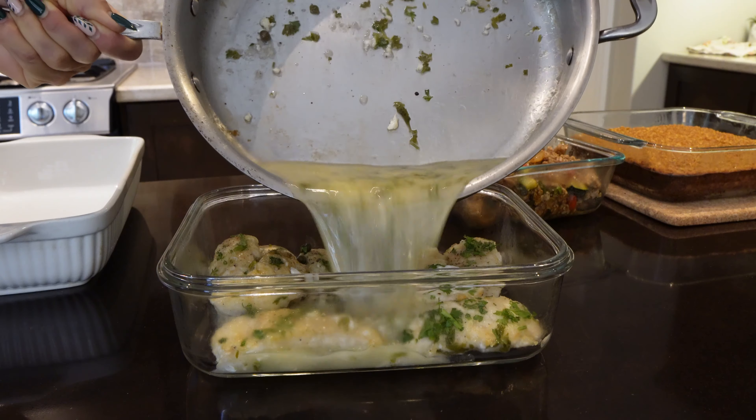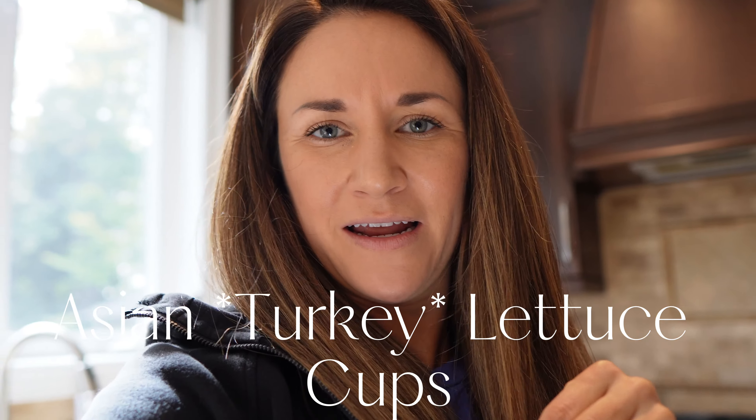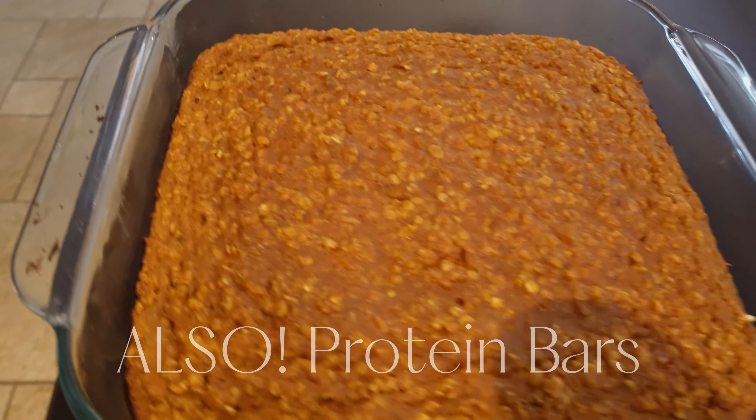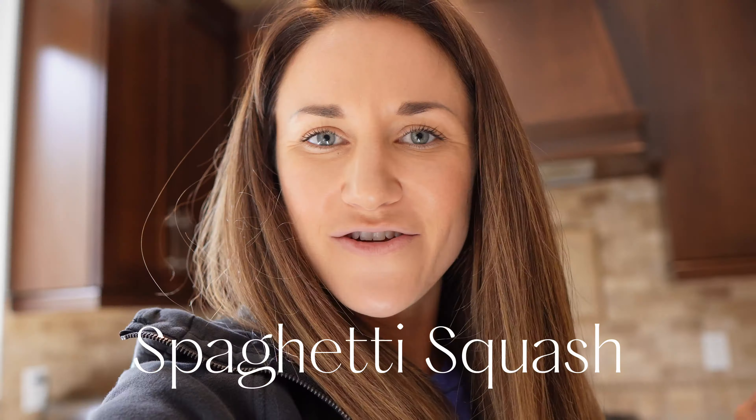We're going to be making a lovely chicken piccata recipe — a little bit of Italian in me — and I'm also going to be doing Asian chicken lettuce wraps, little lettuce cups with meat inside. I appreciate all flavors of the world, so those are the two proteins. Then we're doing spaghetti squash, which is super easy and you can kind of interchange it between both recipes.